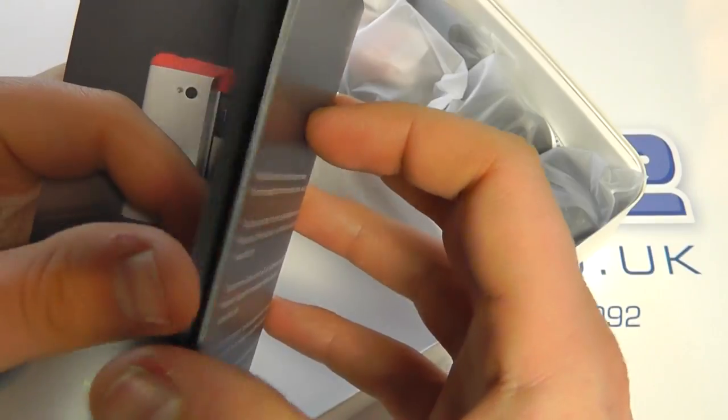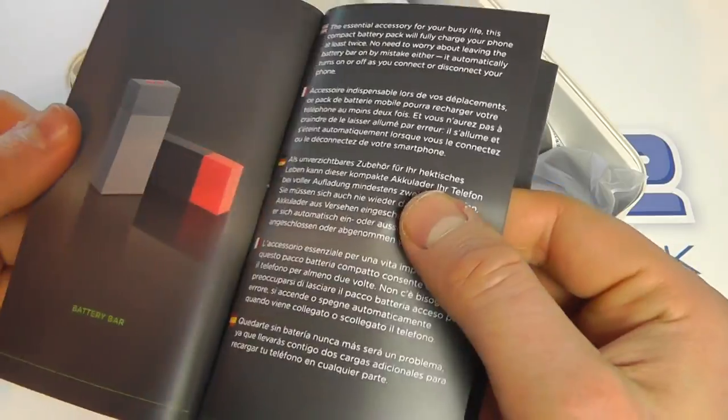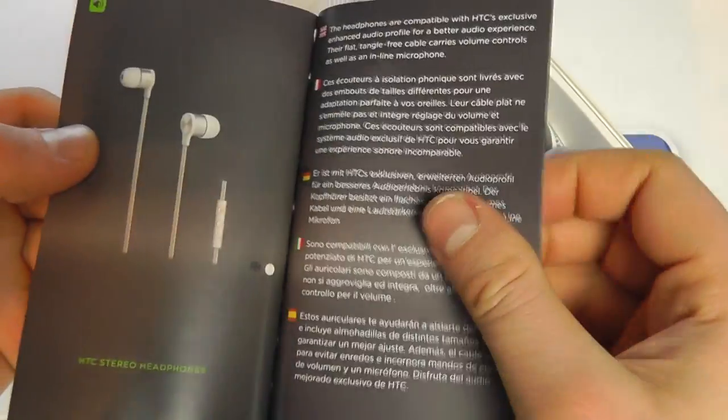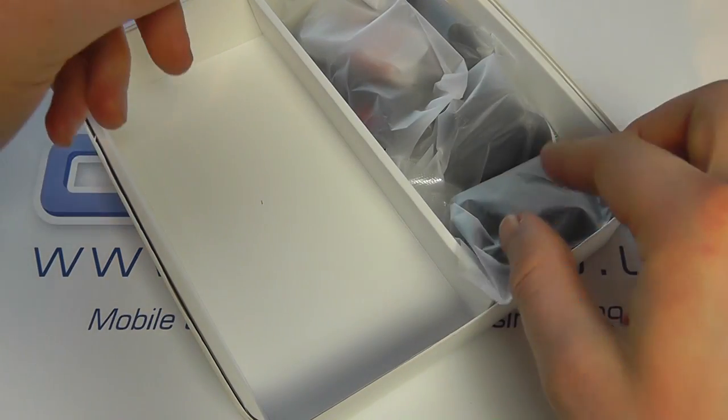Accessories include the double dip case, the double dip flip case, the media link, the battery bank, headphones, and car kit — all of which are available from clove.co.uk.